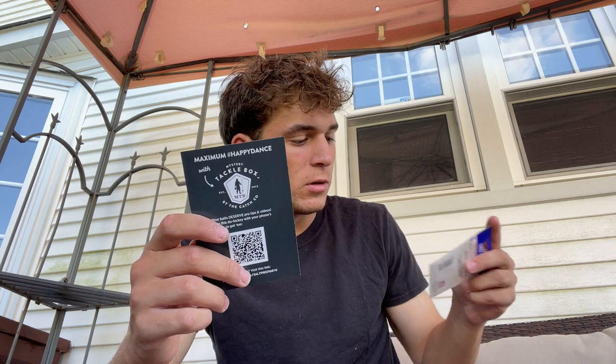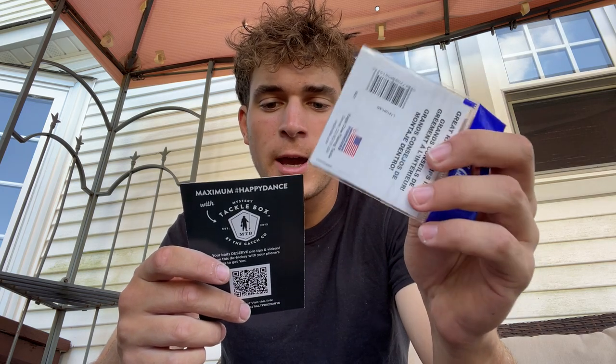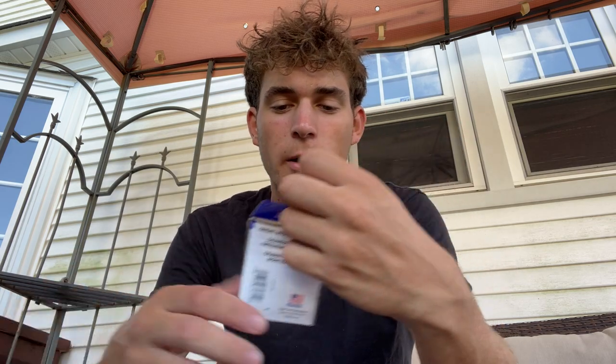First, these fluke hooks — the 218 Eagle Claw Laser Sharp Kaele Offset Hooks. They're just fluke hooks, good to have. I've got so many hooks now from these boxes that I don't ever really need to buy them.